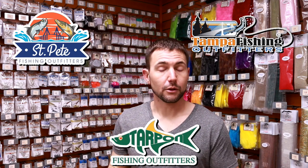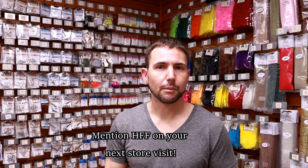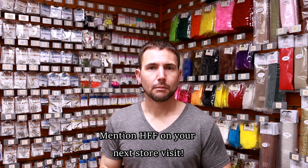The trout fishing is really good right now and will only improve over the next month or two. Everything's biting, water temperatures are climbing back up, and it should be a great artificial lure bite. Make sure you hit that subscribe button and I'll see you later.